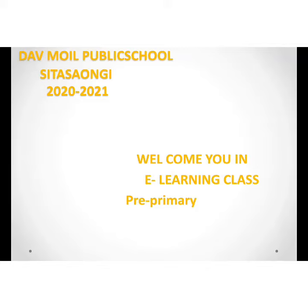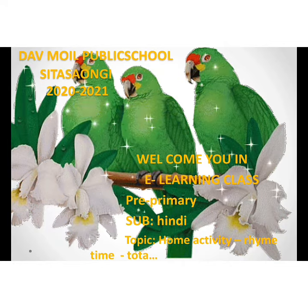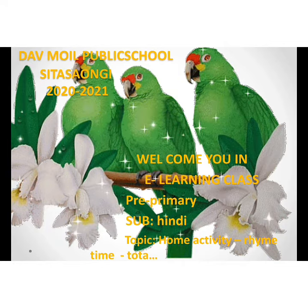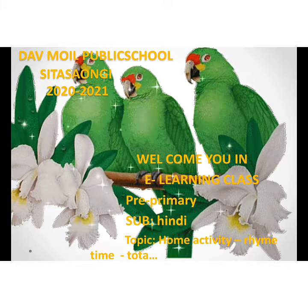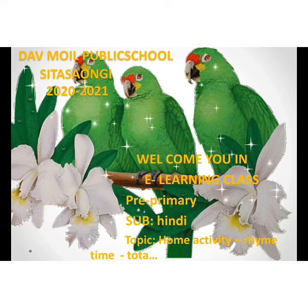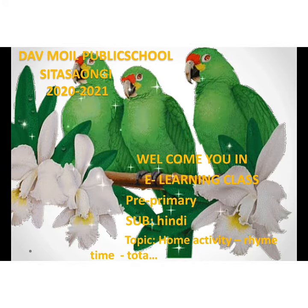Hello kids, good morning. DAV Mall Public School, Sita Songi, welcomes you all to the online session of home activity for pre-primary. This is Usha. Let's start today's home activity, and that is rhyme time. Today we are learning a new poem.